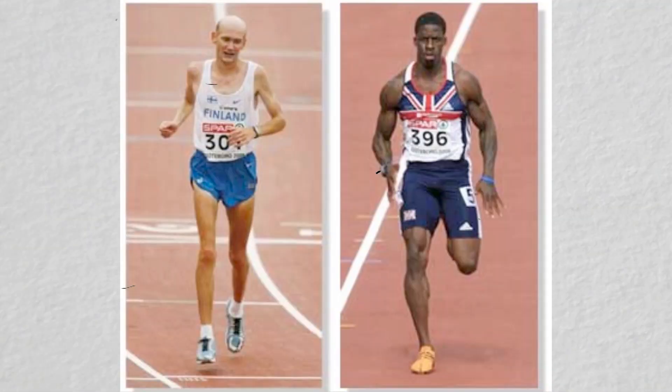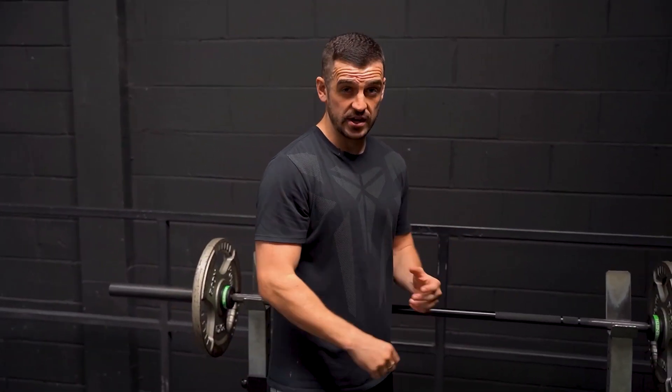Think of the sprinter-marathon-runner analogy: sprinters are very Fast Twitch dominant, marathon runners are very Slow Twitch dominant. We want to prioritise the training of Type 2 muscle fibre types — the Fast Twitch muscle fibres — and we do this through strength training. Type 2 muscle fibres have been shown to be very responsive to training and in some studies respond better than Slow Twitch muscle fibres.